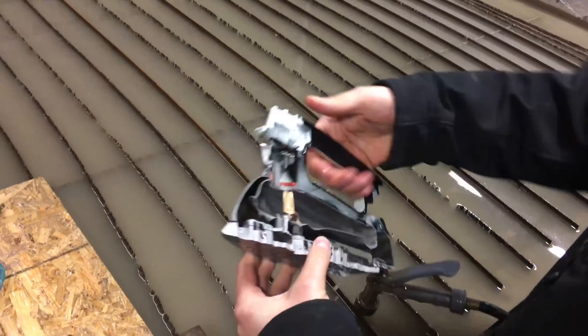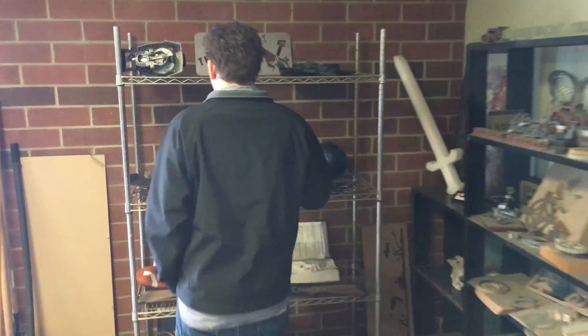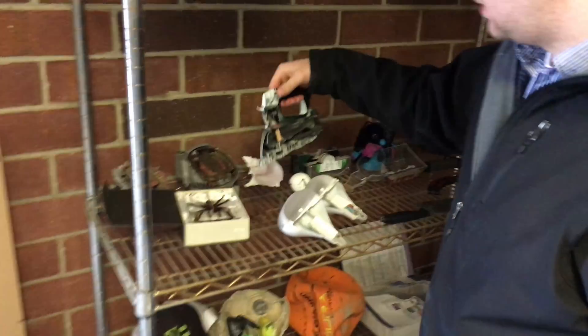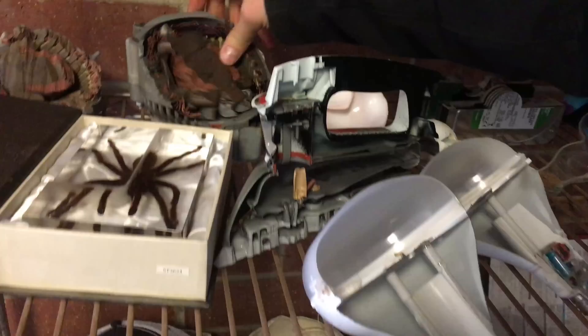It's all cleaned out, ready for the shelf. Where's it gonna go? By the tarantula and the alternator — it still spins, surprisingly.